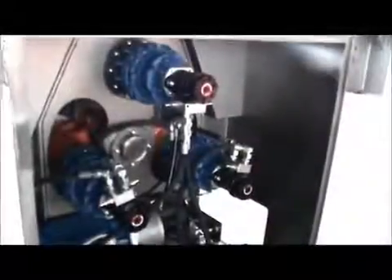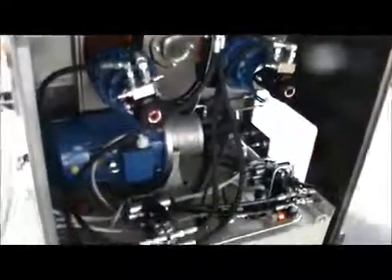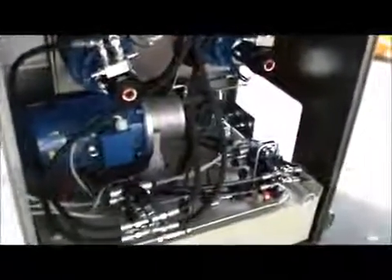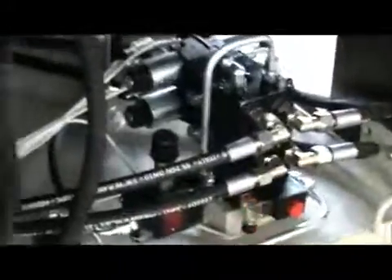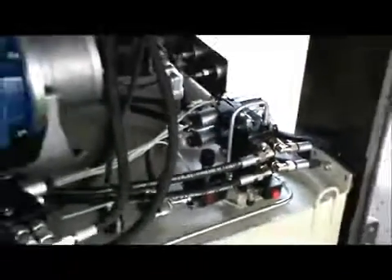Now we will see the hydraulic motors coupled together with the shaft and the group of valves that are commanding the positioning of the rolls and the rotation.